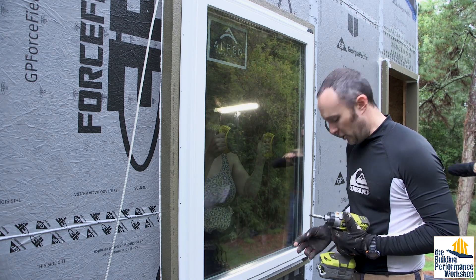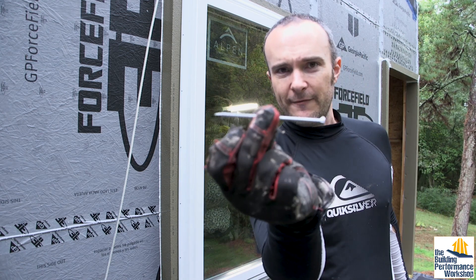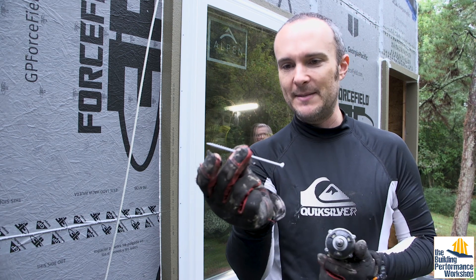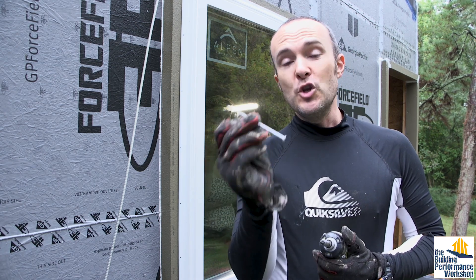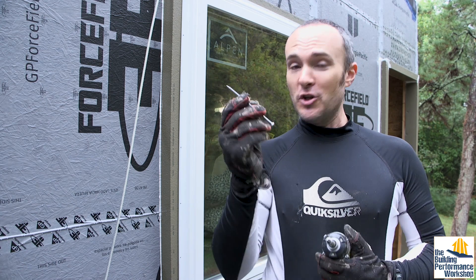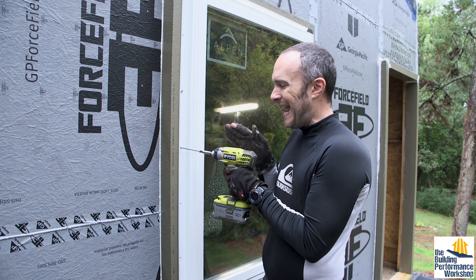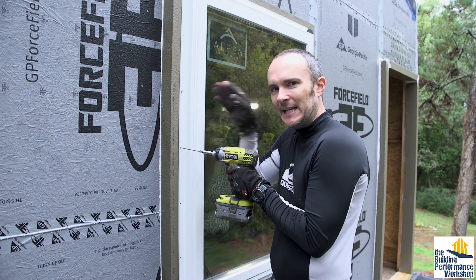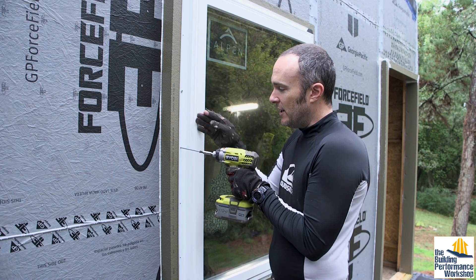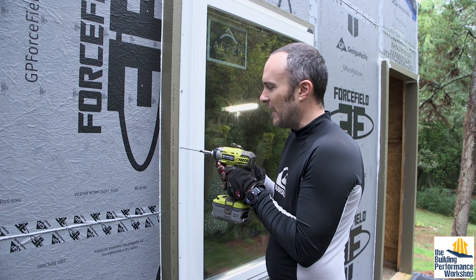One thing to note: you have to use some pretty serious screws. This is a four-and-a-half-inch long galvanized or stainless steel screw — galvanized being a little less expensive. You cannot buy these at any big box store; no one stocks them, so you will have to order them in advance. As you're driving these screws, you need to angle slightly away to make sure you hit the framing — the stud right next to the window — because if you go straight in you might just be inside the thermal buck, depending on the gap.